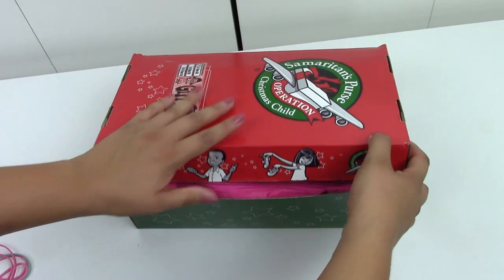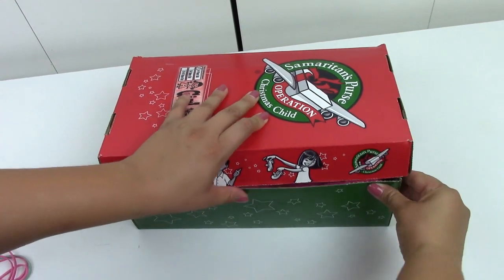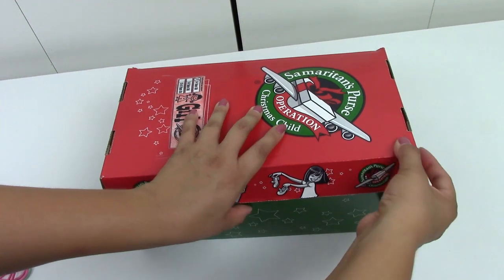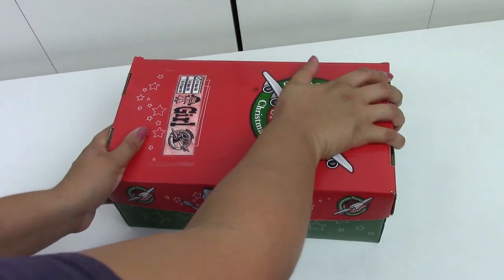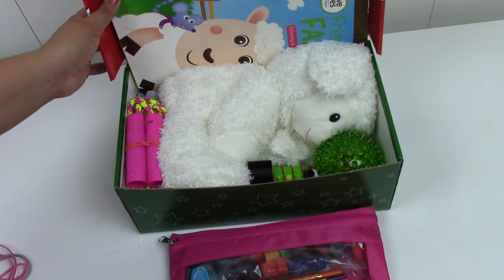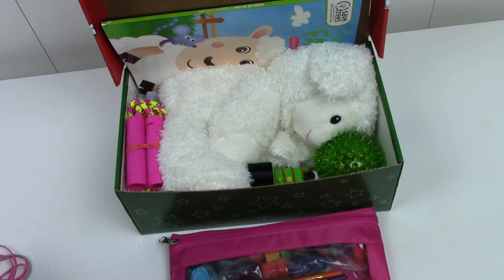So putting the sheep on top like this — there we go. It is a little tight, but I'll rubber band it nicely. Once it gets to the processing center, they'll handle it properly. It's just going to be a little squeezy. Thank you so much for watching, thank you for being here, and I will see you next time! Bye!